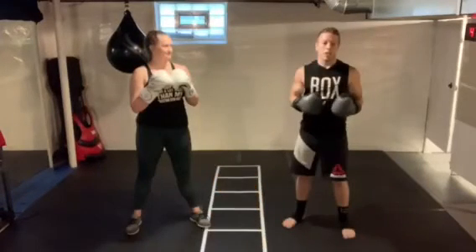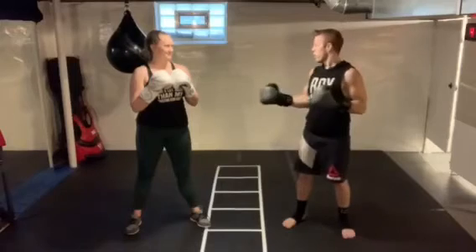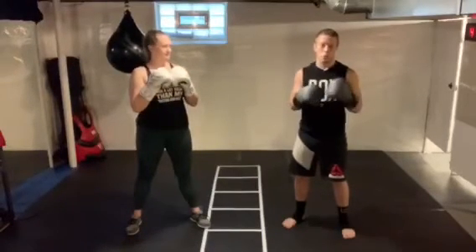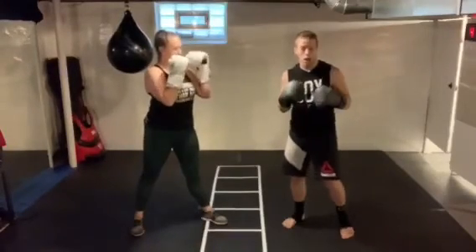Alright everybody, I'm going to show you what these slips look like versus an opponent rather than the heavy bag, since they're a defensive move. Here to help me out is my lovely wife M-Yam. She's going to play the part of my opponent and throw some straight punches at my face, and I am going to slip out of the way to show you how this looks.